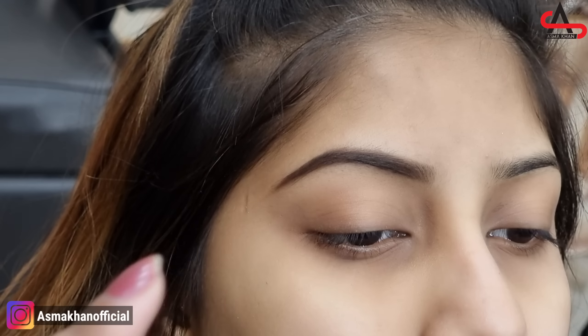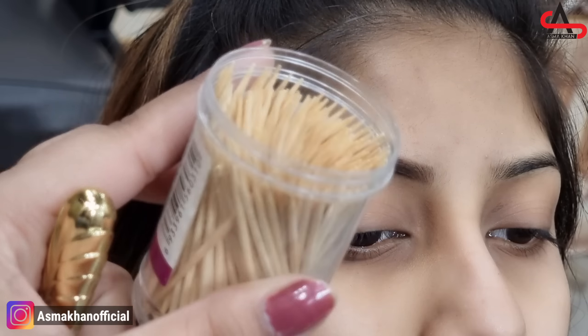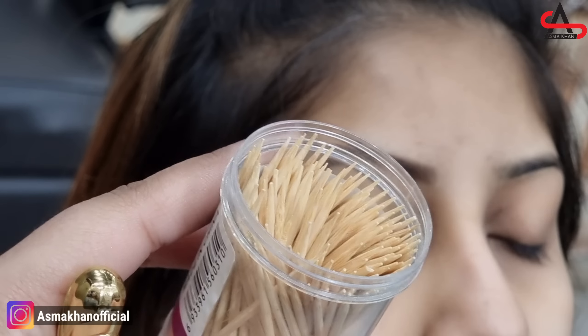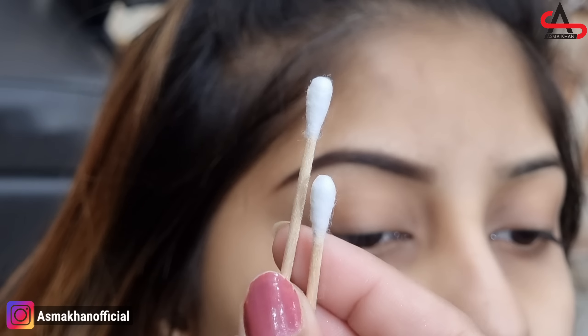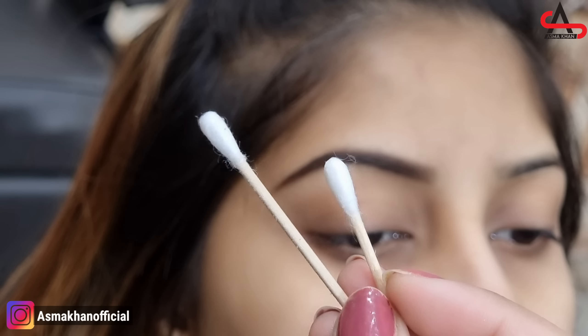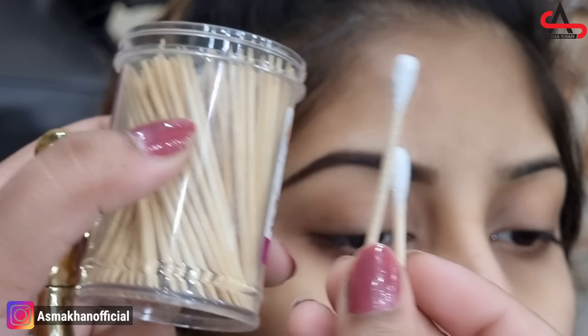With this, I am going to use a toothpick. Toothpicks are what we use to clean teeth after eating. Besides this, I am going to use bird sticks — you will also know bird sticks as ear buds. If you don't have any tips, you can use those. So, let's start the video.